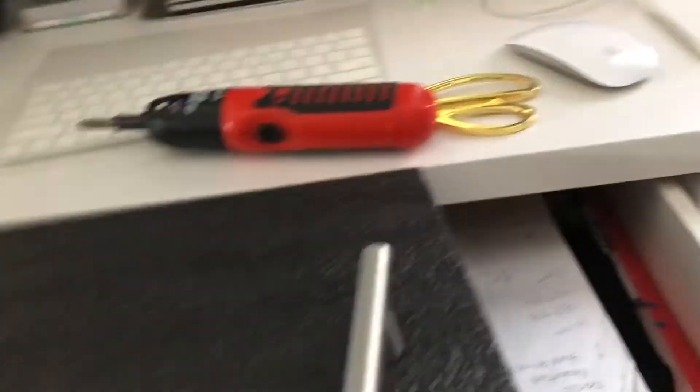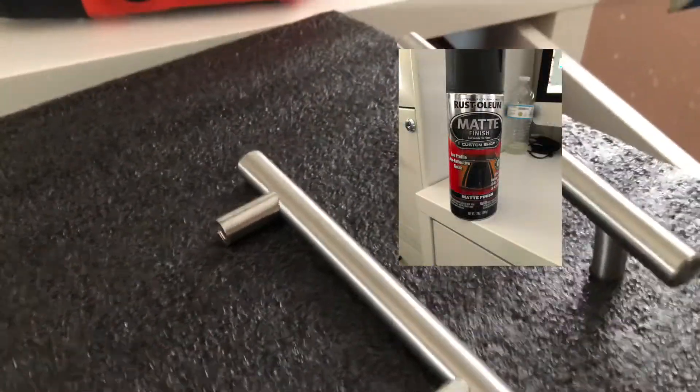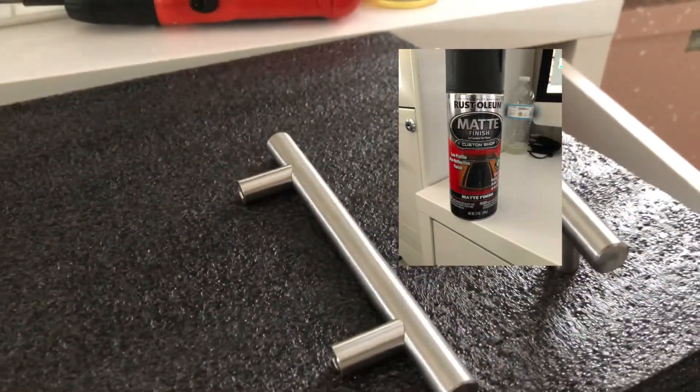What I did here was use a piece of foam, which made it a lot easier for me to run the screw under the bottom and put it into the handle. You can also use a piece of cardboard, but I found the foam to be a lot easier. This is the product that I use — All Angles.